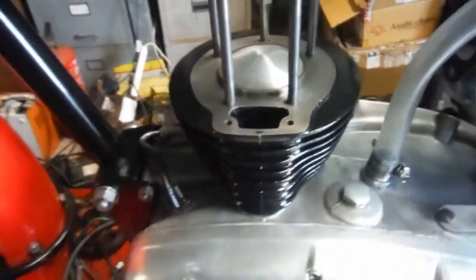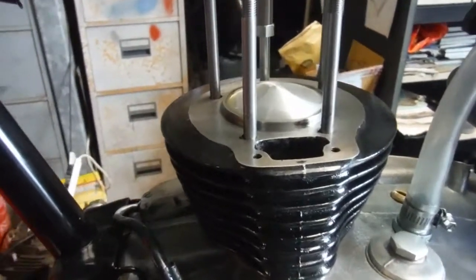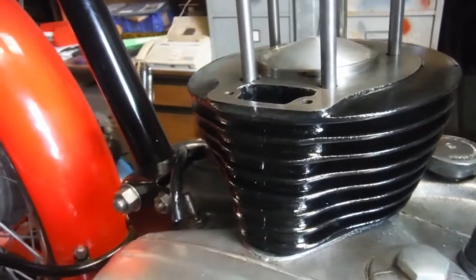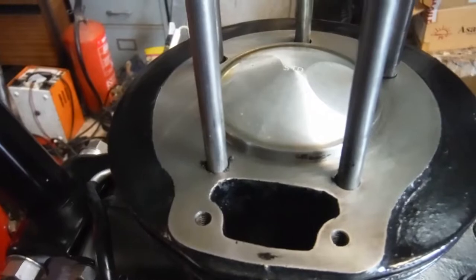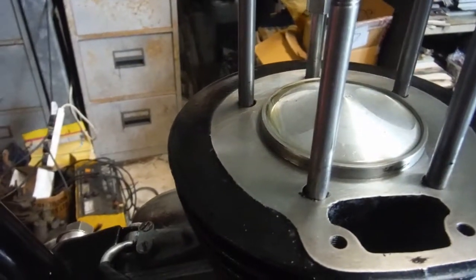I went to great efforts to fit the cylinder barrel over the piston and rings and get it all right, and it's going to have to come off again. We're at top dead center now, and this also shows that I'm not going to be using the compression plate that came with all the bits and pieces, because I'm happy that the piston is not sticking up too far through the barrel, as the owner suspected it might.